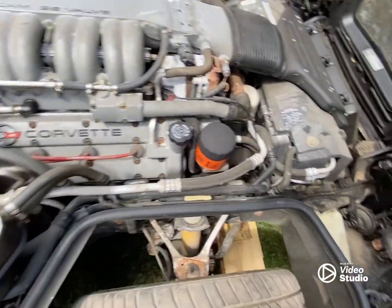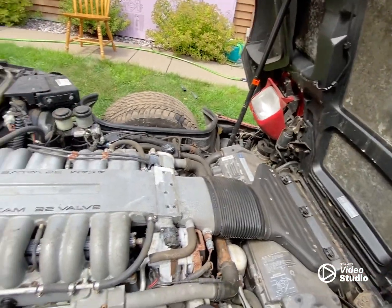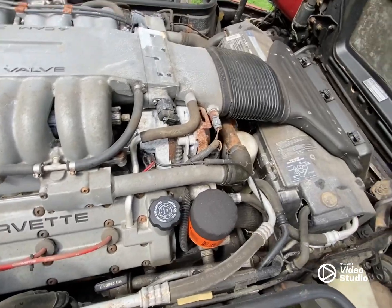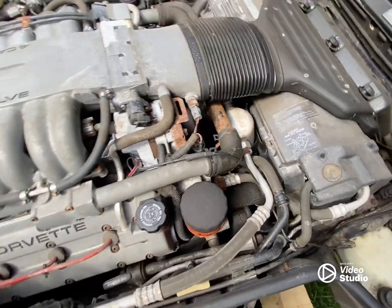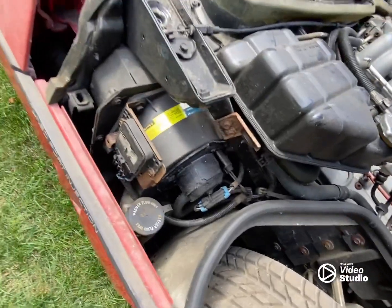I did some vacuuming, just kind of general cleanup, and then I'm going to blow it off with the air compressor. But just from sitting, there are a lot of rusty parts just everywhere. A lot of that stuff I'll have to pull off and clean up.